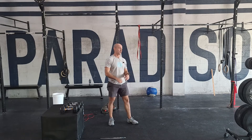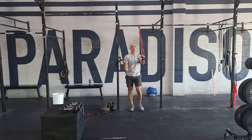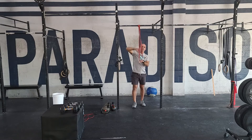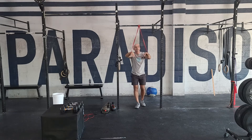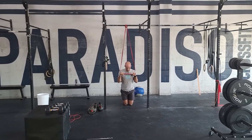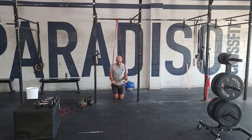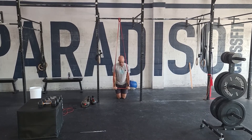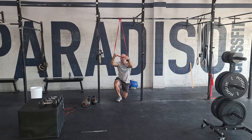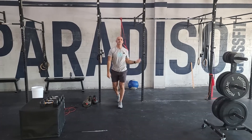From there, we're going to go to the banded tricep extension. Remember, how high you put the band and the size of the band make a difference. For this, go down to your knees, elbows are tucked in, drive down, slow on the way back up. 50 reps. That's our finisher for today, guys — we'll see you tomorrow. Bye.